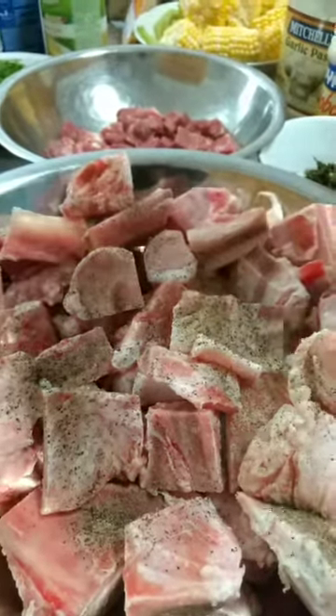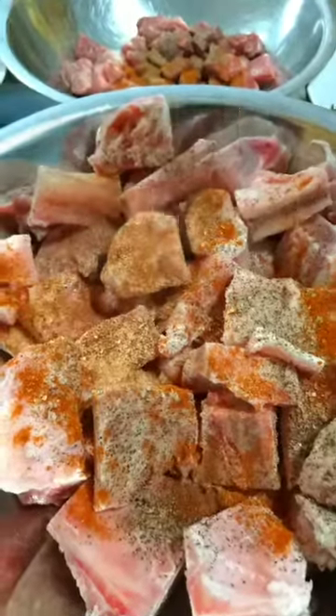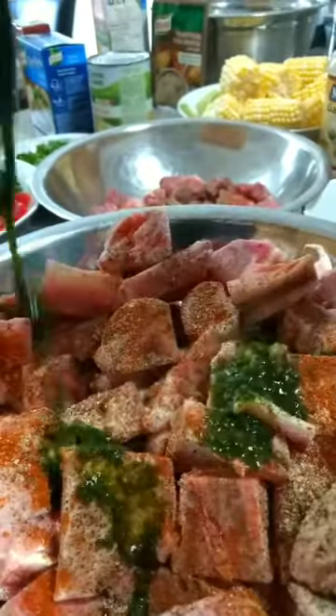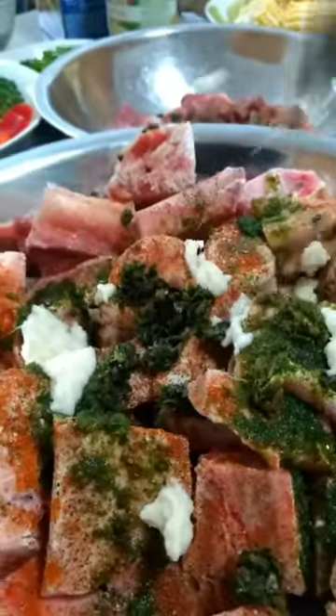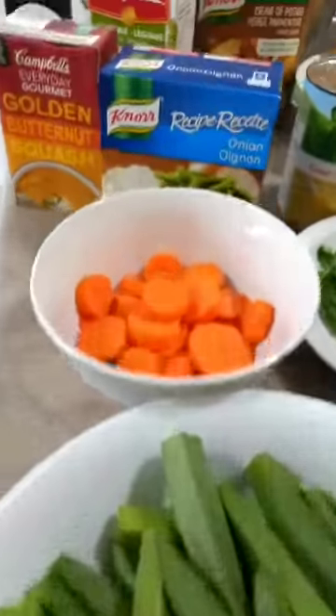The beef bone and beef cubes have been washed already. I have the seasoning to season it up: black pepper, paprika, all-purpose seasoning, a little salt, adobo, and green seasoning.